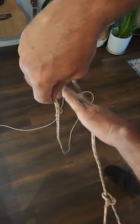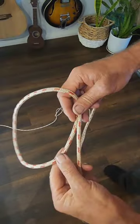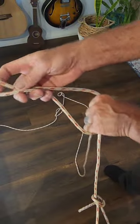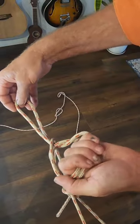Grab hold of it and twist that over. Now grab hold of the standing part of the rope — that'll form a loop. Take a bite from that loop and come around the back of the standing part.